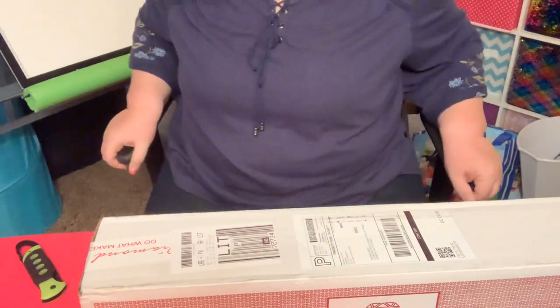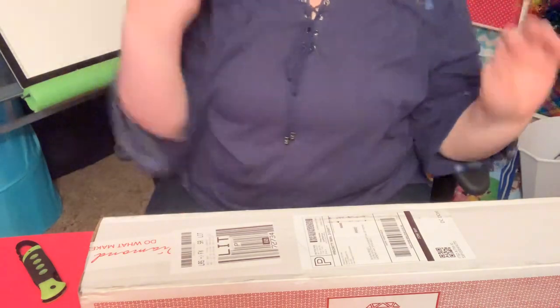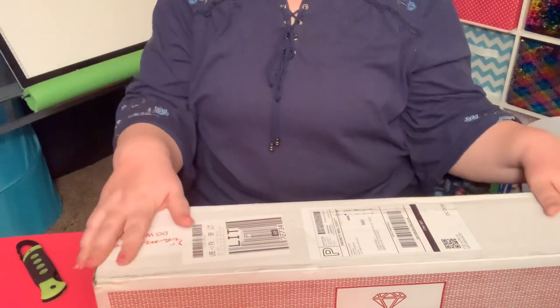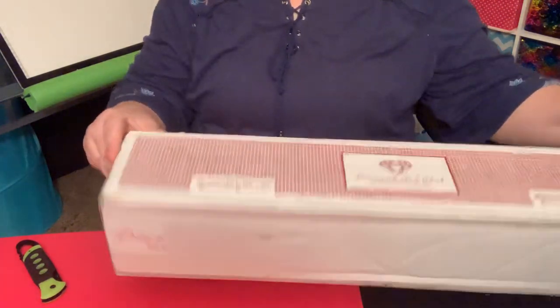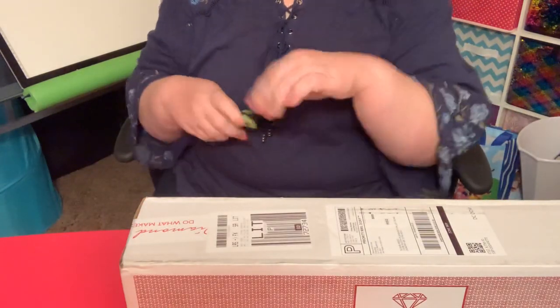Hi everybody, welcome back, this is Susan and I have an unboxing from Diamond Art Club. You already know what this is — I've spread the word as far as I could spread it, so let's just cut to the chase.